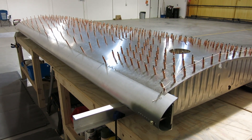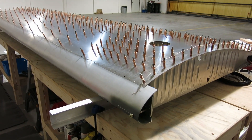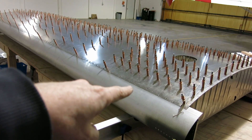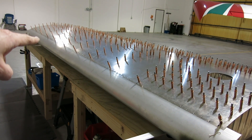We're wrapping up here this afternoon — this evening, I guess it's after five so it makes it evening. We are done for the day, and we did get the front row, the flush rivets done in the wing, the top side.